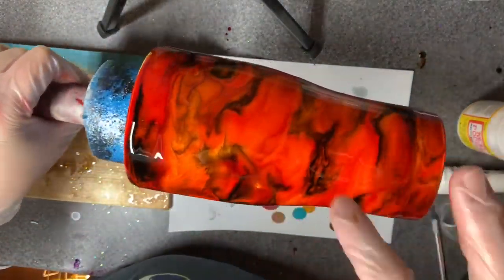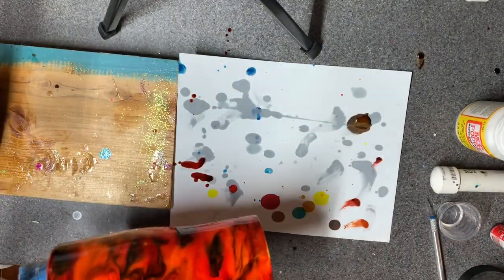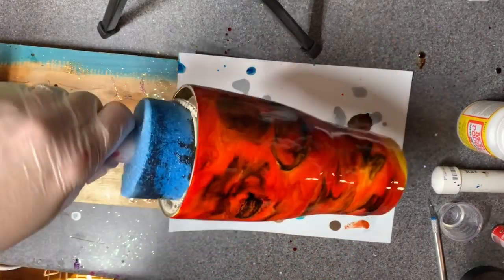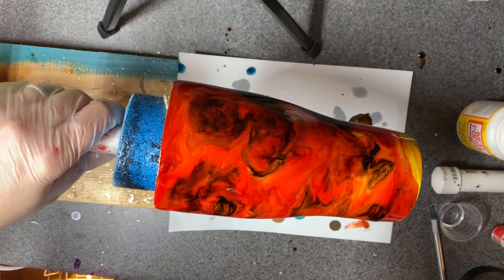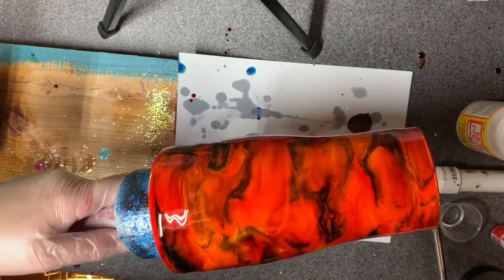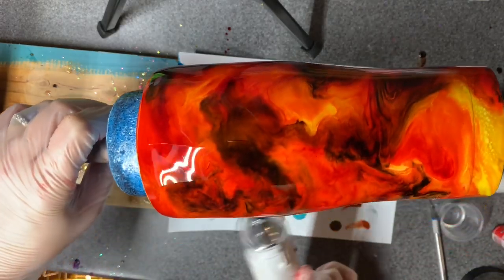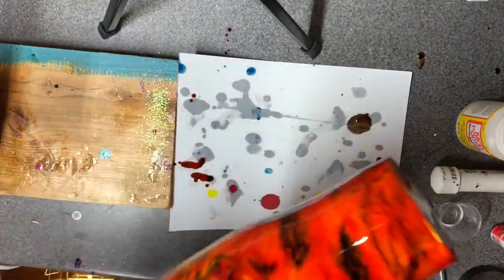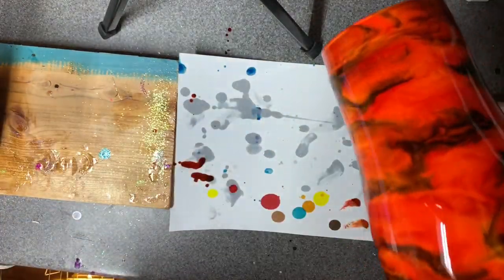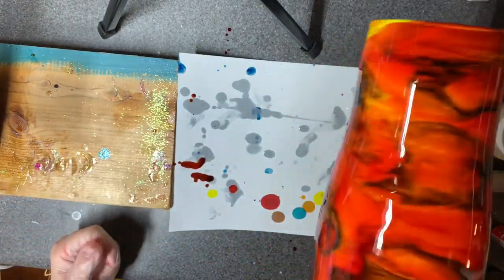I'm really happy with that overall. I'm going to address this really quickly — I didn't want to hit it with any more heat, but I'm going to have to since it's just not playing nice. Go ahead and do that too since that's almost filled in. Yeah, there we go — now it's doing what I want. See, it's kind of swirling in now — it's not that defined spot anymore.